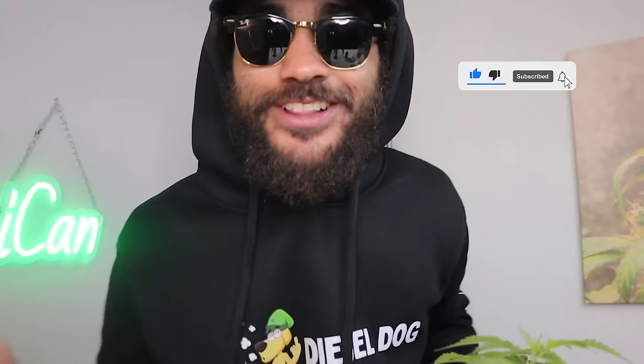What's good people? How's it going? Welcome back to the channel. If you guys are new here, please do subscribe down below. Smash a like and all that good stuff. Today's episode is going to be a banger because it's all about — you guessed it — seedlings.